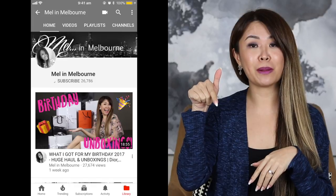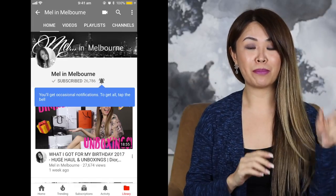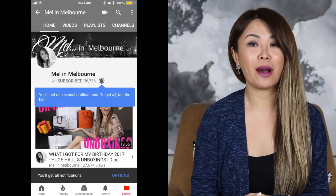If you guys are new to my channel, welcome. Thank you for joining me. My name is Mel and today I'm going to be doing my one year review of this bag. So if you like what you see, don't forget to give this video a thumbs up and subscribe to my channel by hitting that red button. And if you click that bell, then you'll be notified each time I upload.